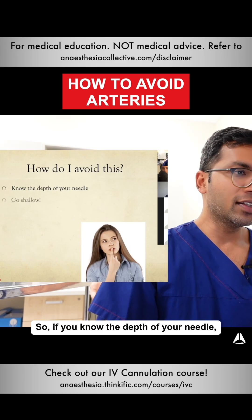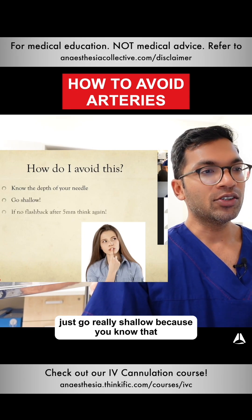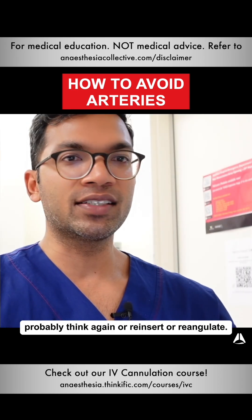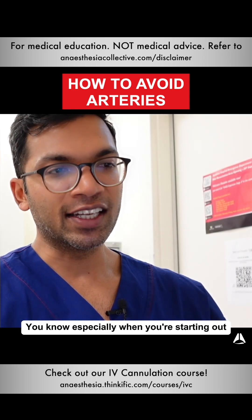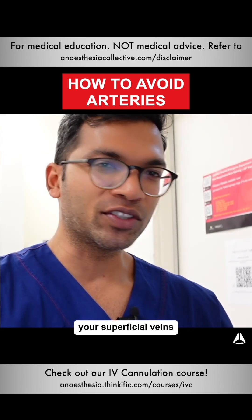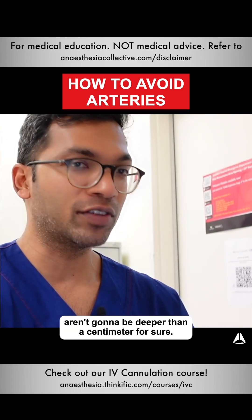So if you know the depth of your needle, just go really shallow, because if you've got no flashback after about five millimeters, probably think again, reinsert, or reangulate. Especially when you're starting out, try not to go deeper than a centimeter in most situations, because your superficial veins aren't going to be deeper than a centimeter for sure.